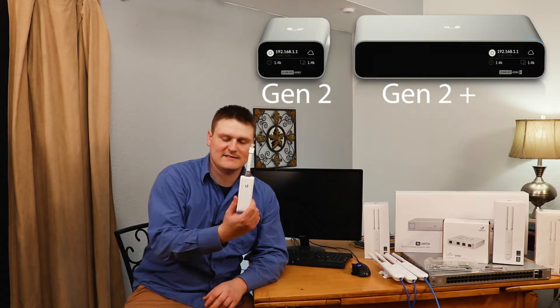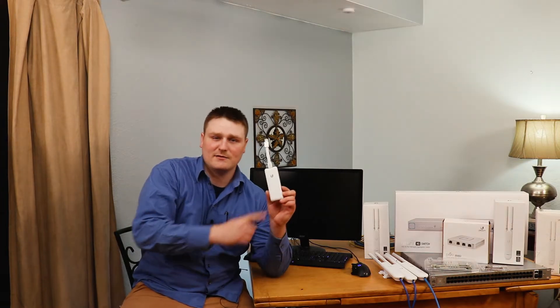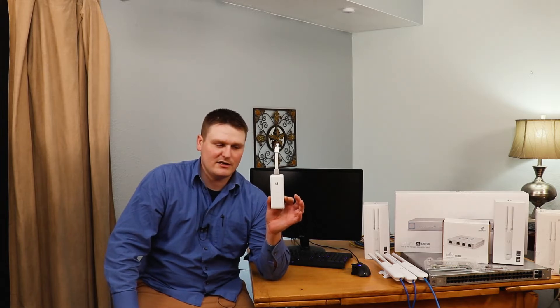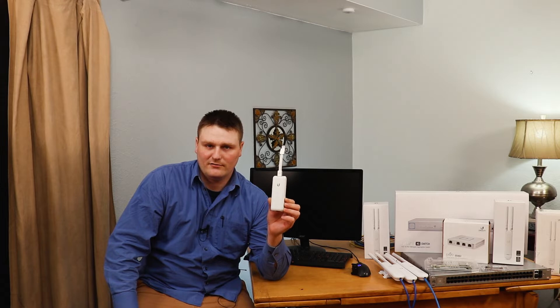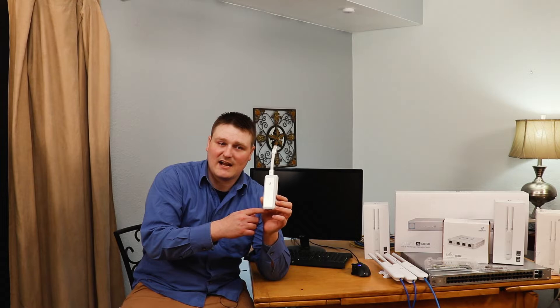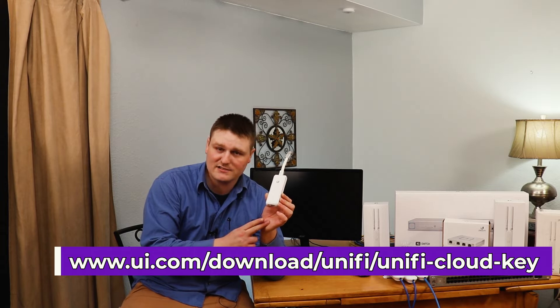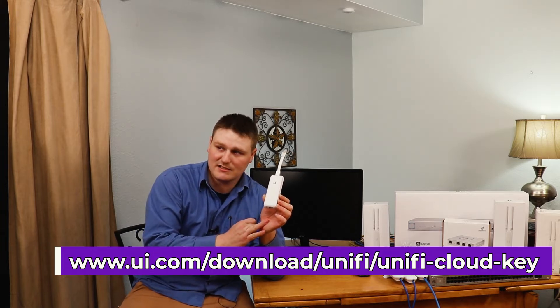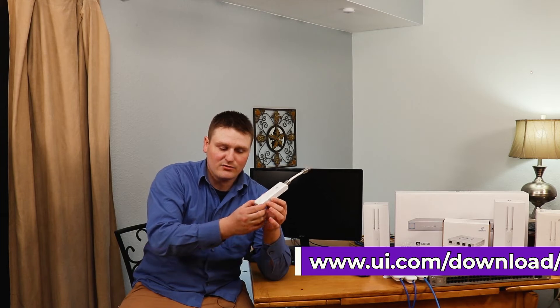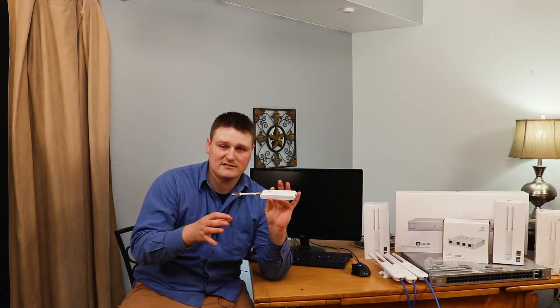Hey guys, this is Tech Nitwit here and we are going to do an overview unboxing — I don't have the box for this guy, kind of a generic unboxing. This is what allows you to get the GUI going and controllability of your switches and your APs and stuff like that. There is software you can run on a Windows OS that replaces this with FreeNAS, Linux, and FreeBSD and all that fun jazz. You can do that, but I personally just think the cloud key is the way to go — just get the regular cloud key and it allows you to have the UI and stuff like that.